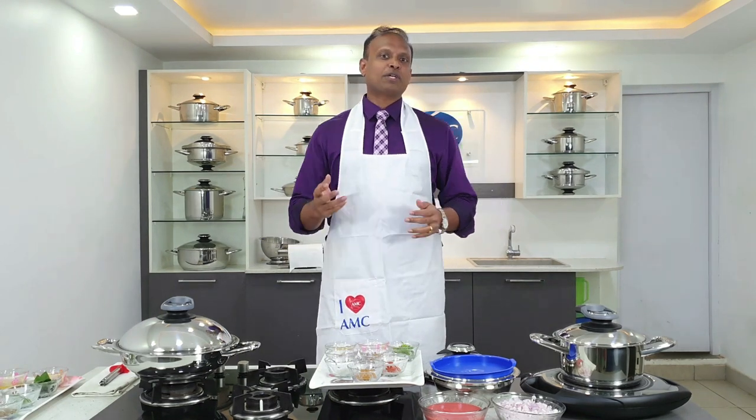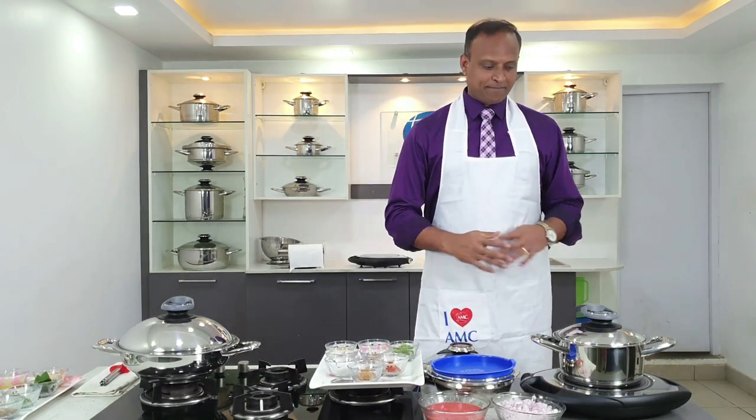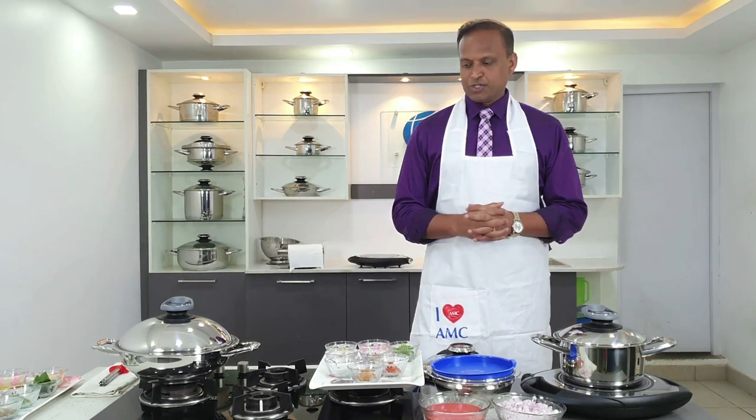Hello viewers, welcome to AMC Kitchen Night. My name is Suresh Vinagopal, CEO of AMC India. Thank you so much for all the appreciations on our last Facebook Live session for the abhaji recipe. Today we are going to cook two very special recipes: rajma curry and jeera rice. I have the Navigenio with a 20 high pot and a 28 Eurasia as well.